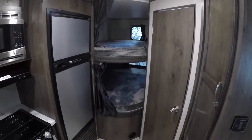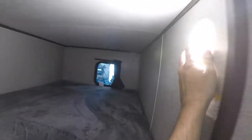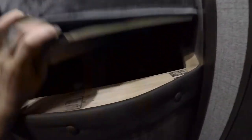You have two bunks, top and bottom. Both bunks have a window, a USB charging port, and manual lights. Under here there's a little panel — remove the screw and you get access to the back of the hot water tank so you can reach those valves for winterizing or bypass.